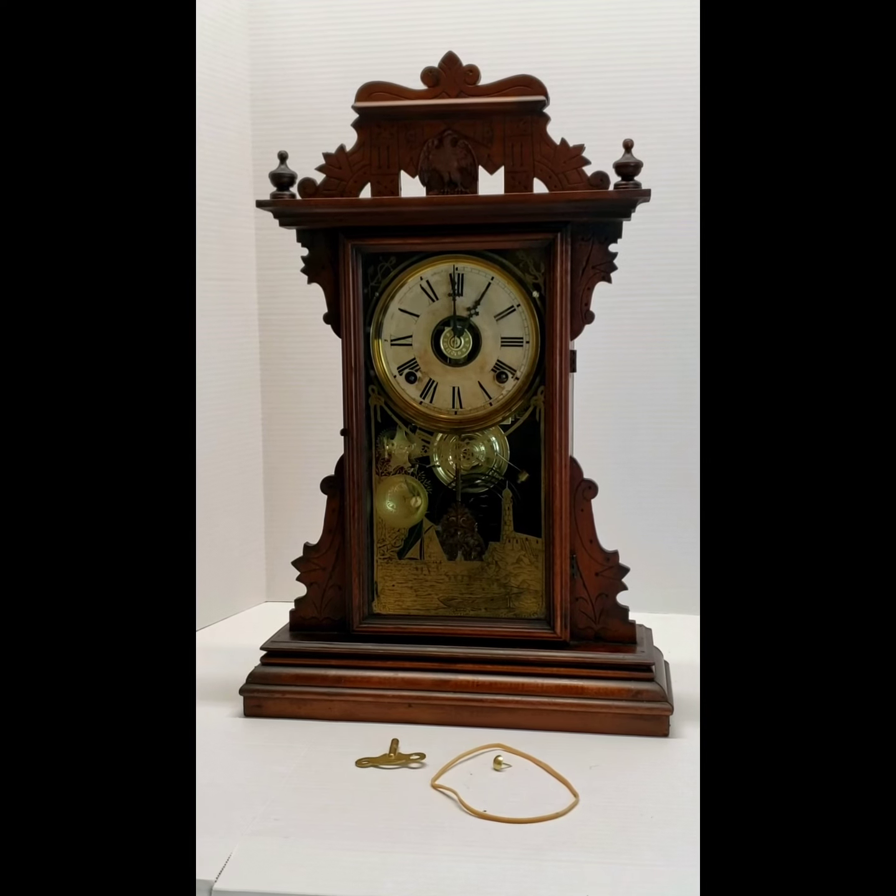We hope you've enjoyed the tutorial for running your clock, and we hope that you enjoy your clock for many years to come.